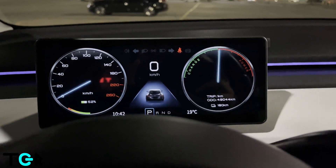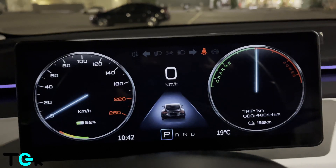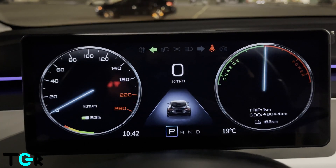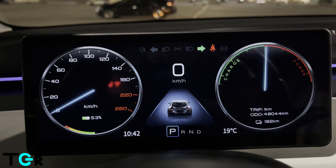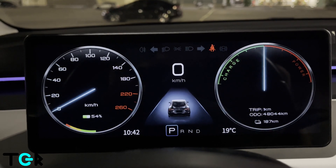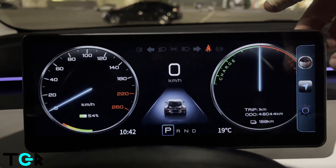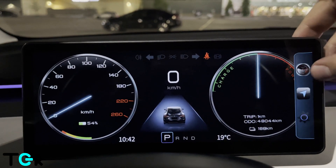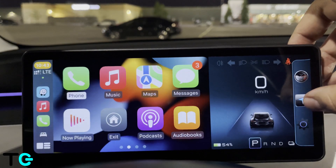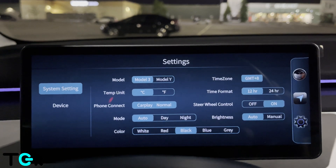Here we are, fully installed. We're just going to look at a couple of things, which is pretty cool. Everything shows here — your high beams and more. The first thing you want to do is set up CarPlay. You can swipe over here and go to CarPlay directly. The process to connect CarPlay was actually pretty simple and really easy to connect to the Tesla.